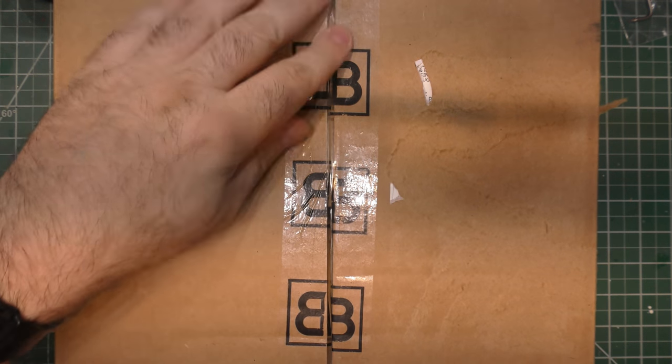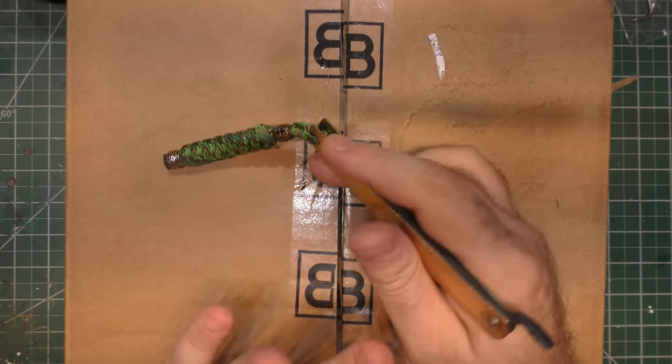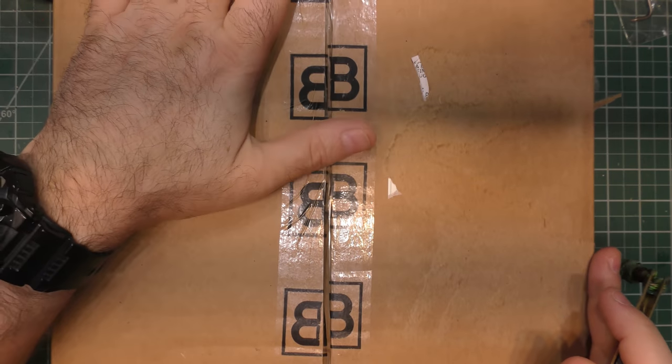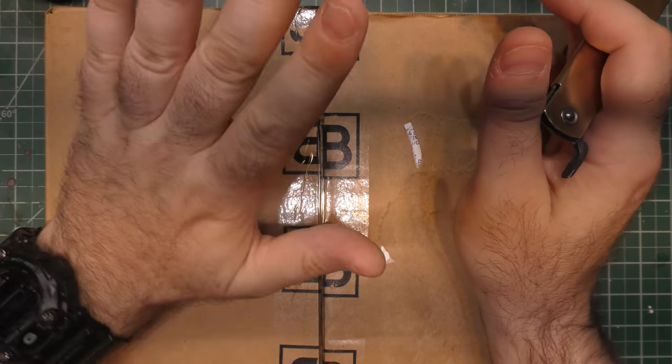Hey guys, I'm back — and you can tell by this tape that I just cut and realized I wasn't even filming, because I have not been in a good headspace lately. But don't worry, I didn't take anything out of the box yet, so we're good.